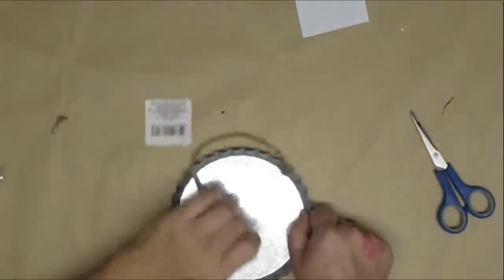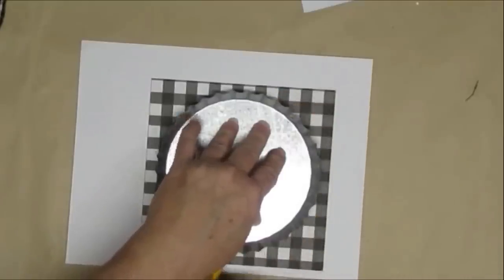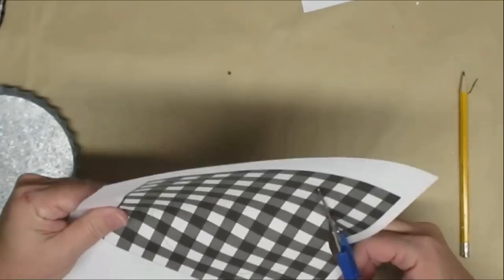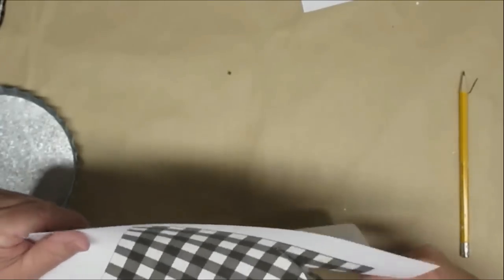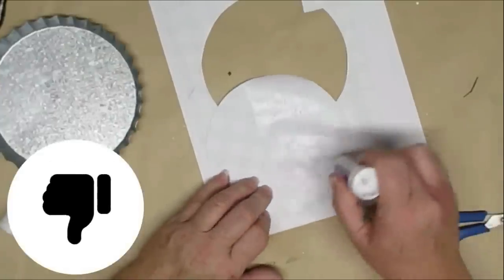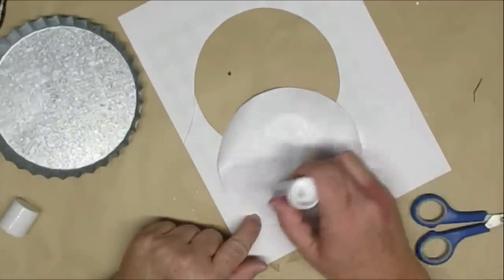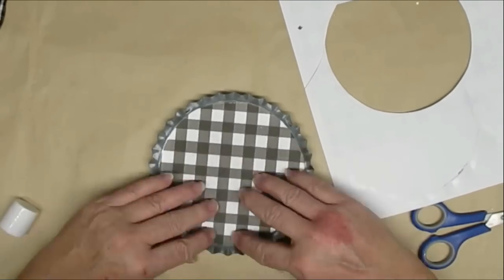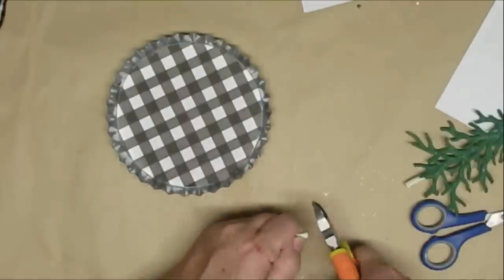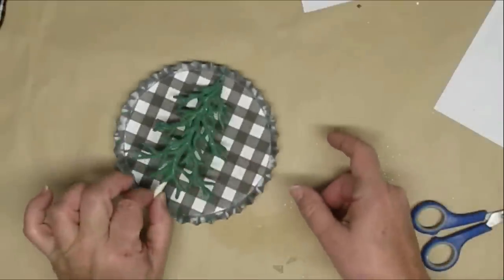The last time I went to the Dollar Tree I found one of these tart pans — or bottle caps, whatever you want to call them — and I was so excited. I'm going to take some black and white buffalo check paper and put that on the bottom of this little tart bottle cap using a glue stick, making sure I get all of the edges really well. In order to fit the tree into the pan I did have to trim off some of the branch at the bottom, then just used some hot glue and placed it right in the center.